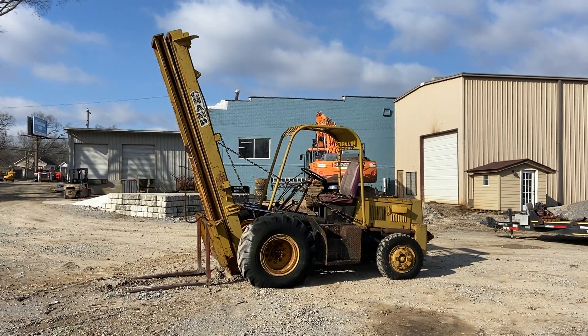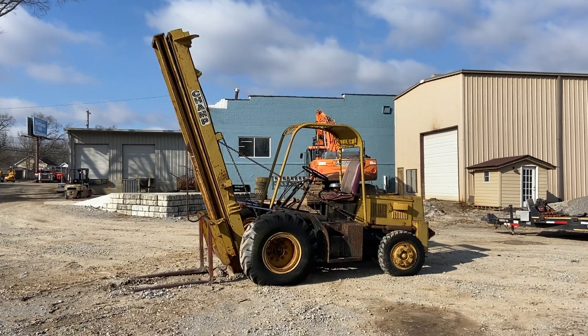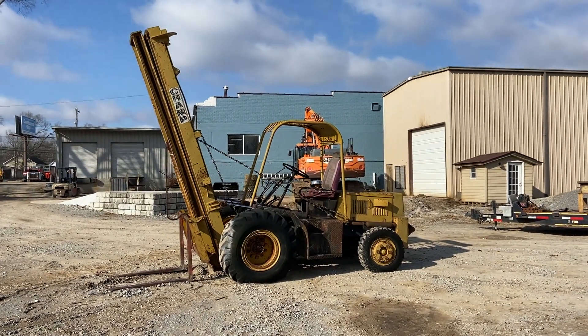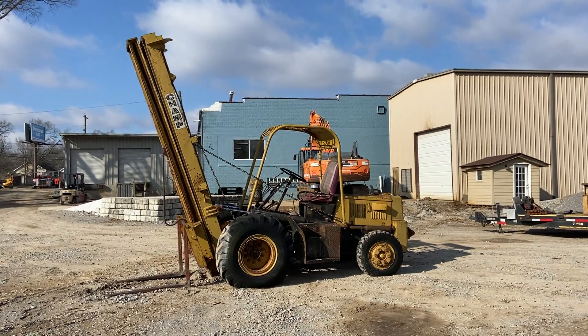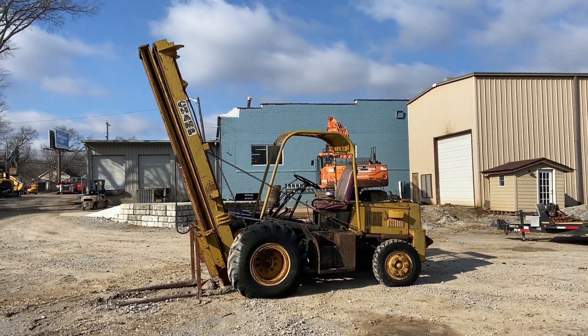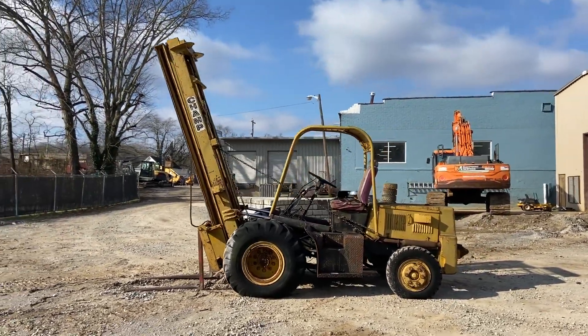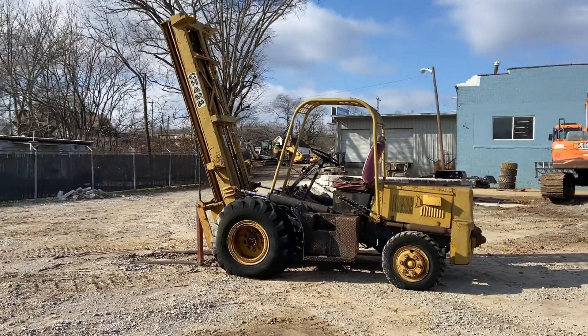Alright guys, today we got a Champ 350 HLD forklift, all-terrain lift. We don't know much about it at all. We took it in on trade. It had been sitting for several years. They said they know it's going to need a carburetor, but as far as that, we can't tell you anything else. It's as is.